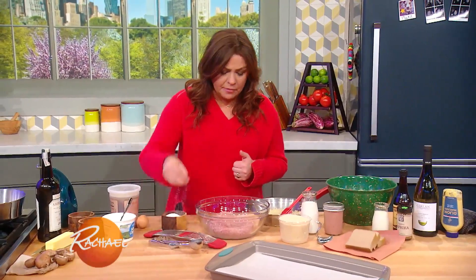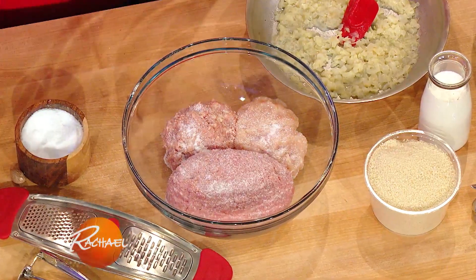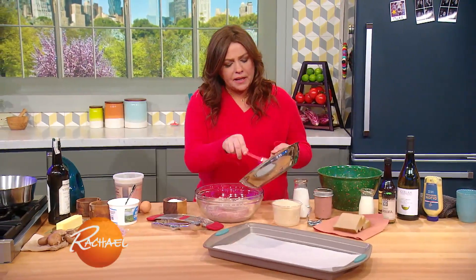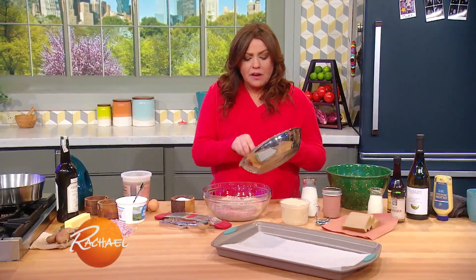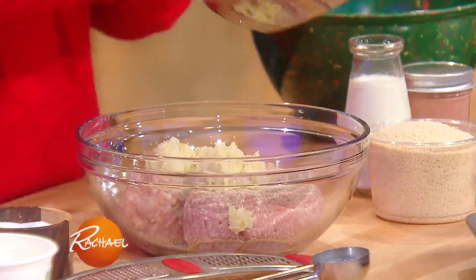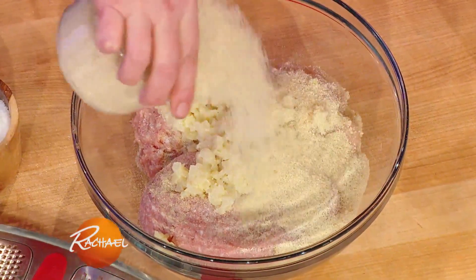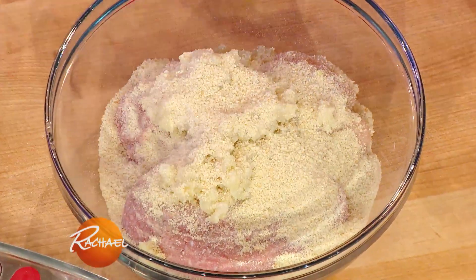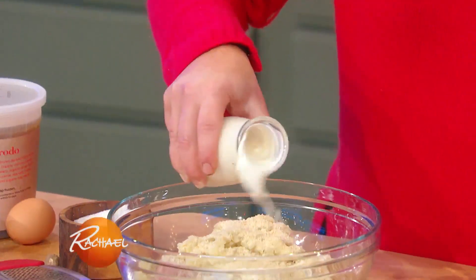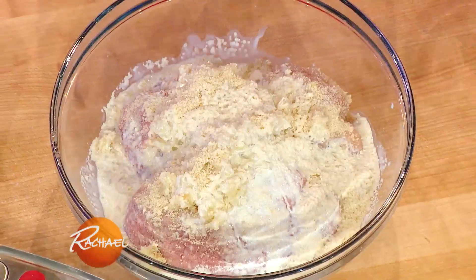I have veal and chicken, as I said, and I'm gonna season that with salt, and instead of black pepper, I like to use white pepper in this dish. To that, I'm going to add a little bit of cooled, completely cooled, finely chopped onion and garlic. Then a little breadcrumb, about three quarters of a cup, and we're going to moisten the breadcrumb with a little half and half, or cream, or whole milk — any of those will work.